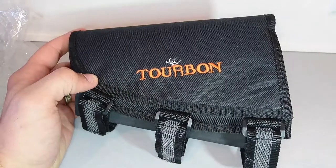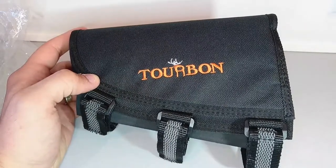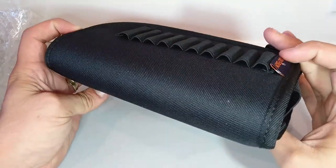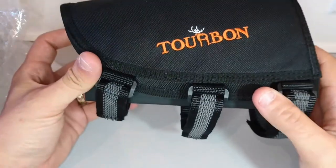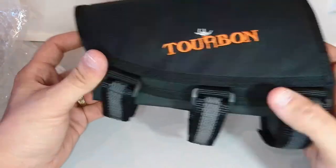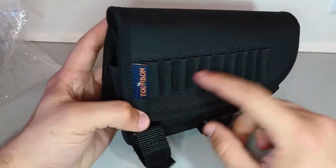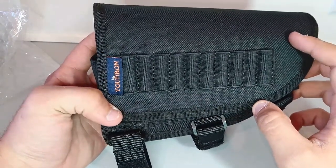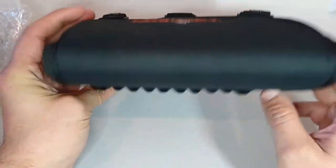Hey guys, today we're gonna do a short review by checking a new product from Torbon. This is an adjustable buttstock for rifles. It has 10 slots for cartridges and it comes in two colors — this one is obviously black.